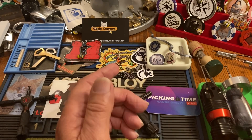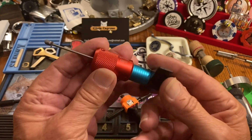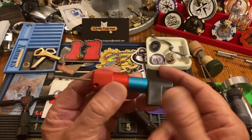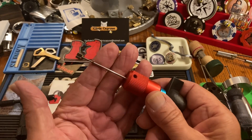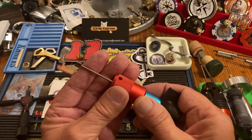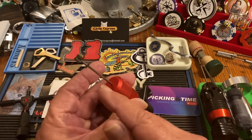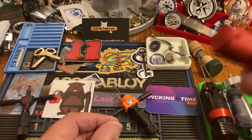Then I got this one, supposed to be for Abus — it never ever fit the Abus. It's a Huck, I think. It's a very nice tool, but it didn't fit. I had to modify it and went back and forth with them. I gave them a bad review and they said they'd send a new one that would actually fit if I took off the review — screw that. But with the right stuff in it, it would be a very good pick. I think it was about $100.